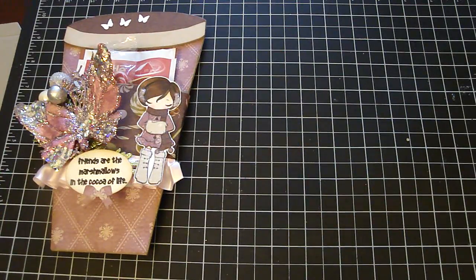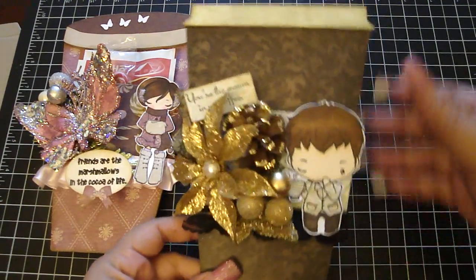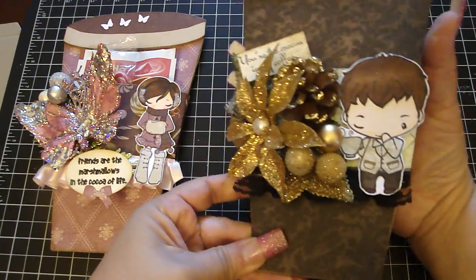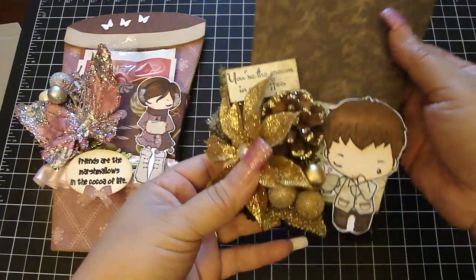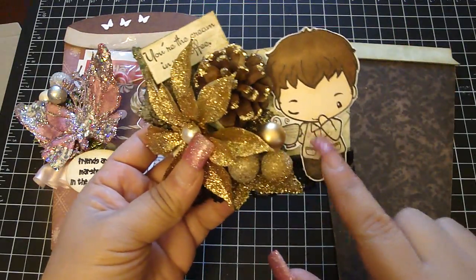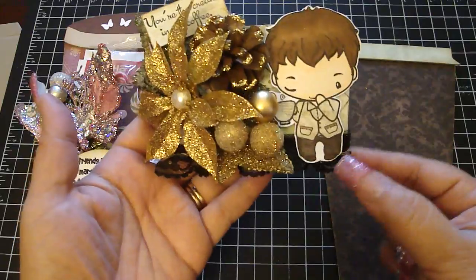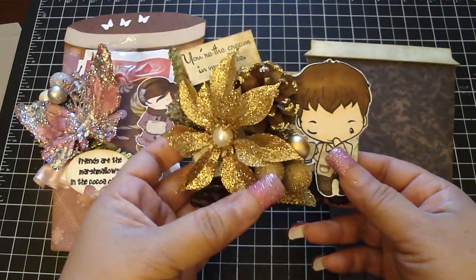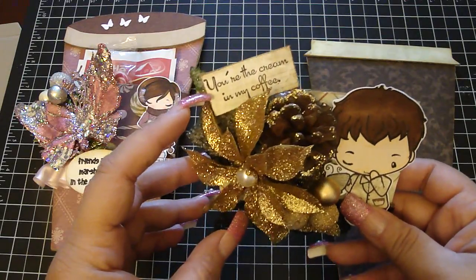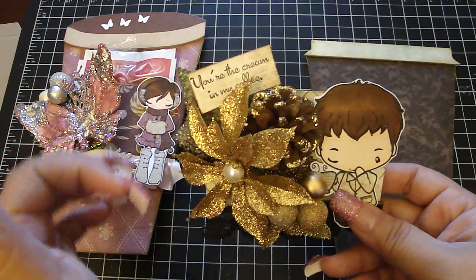This one is coffee — my husband loves coffee. This paper collection is the Recollections Naughty and Nice, and this is the coffee lid right here. I just dress the edges with the frayed burlap. For this sleeve, I used the Coffee Ian from the Greeting Farm, and then again the corrugated board layered with the design paper. I paper pieced his outfit using the same design paper and colored him in with my Copic markers. This trim is some black trim that I got from Hobby Lobby. These are just some Michaels picks layered on top of one another. The sentiment from my Joann's stamp says, 'You're the cream in my coffee,' and I dressed it with my Tim Holtz distressing tool and frayed burlap.